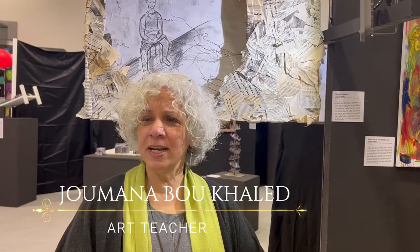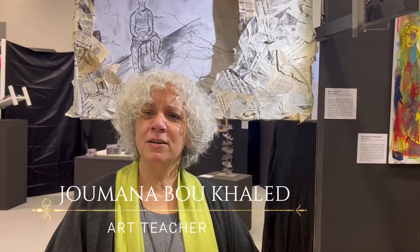This exhibition is the IB visual arts exhibition. Students have been with me for two years preparing for this exhibition, and each student has a concept or an idea that they investigate, they work with, they research, and they come up with artworks that represent that idea.